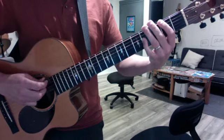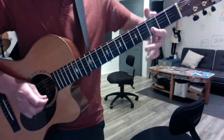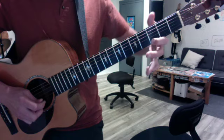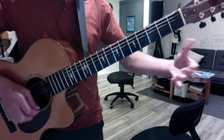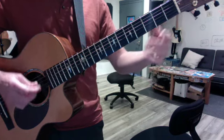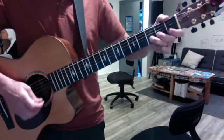Continue to do your major pentatonics. Today we added G. So G goes: open, two, four, three, five, three. You can see I shifted to my first finger — I wrote that down in the tab. You can do each note twice. And then in the G minor it goes: open, three, one, three, one, three, one, three, one, three, open.